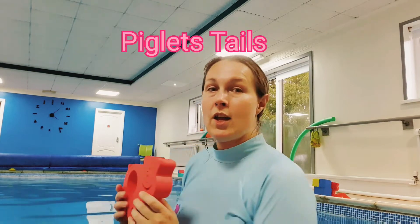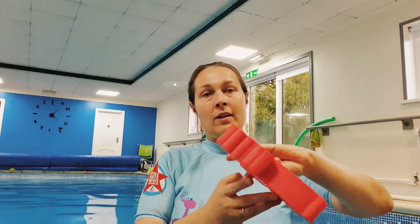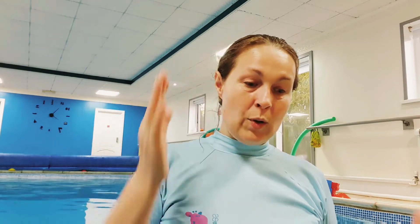Tell them the Three Little Pigs story to get them going. First we'll do piglet tails: some vertical rotation where they turn around, or horizontal rotation where they're laid down and rolling. We can do round arms because those are nice and round like piglet tails, and push and glides where we rotate or tuck and roll — whatever skill it is you need to put in.